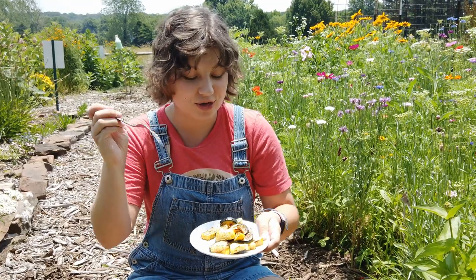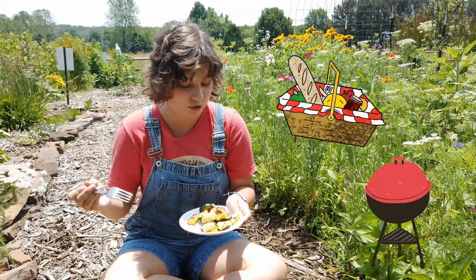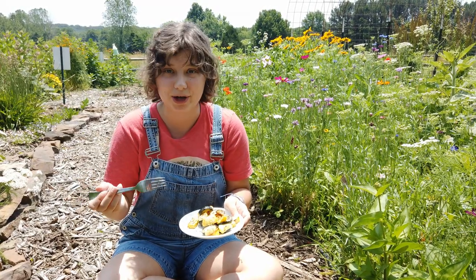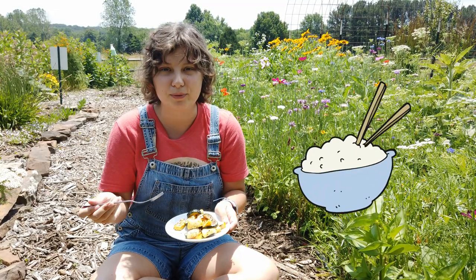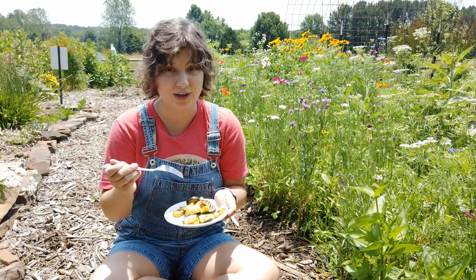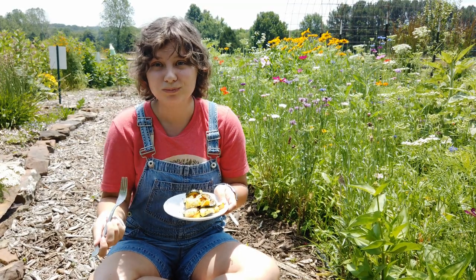Squash everything you thought you knew about squash — this is incredible. It would be a perfect side dish for any sort of outdoor event, any summer picnic, barbecue, anything you've got going on. You could add it to pasta sauce, you can put it on top of rice. Squash goes with everything, and it's so good. This is a really tasty and simple recipe. I hope you make it at home. See you next time.